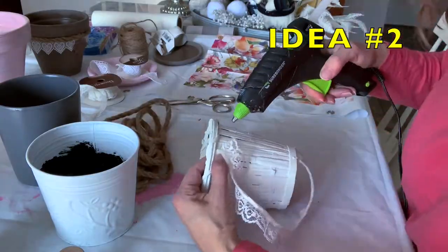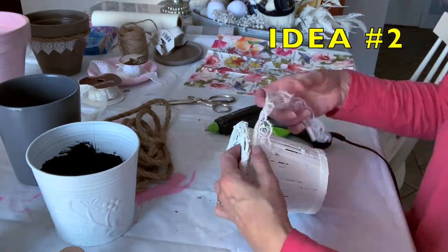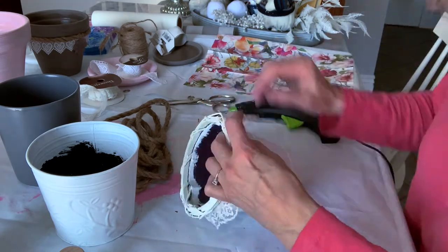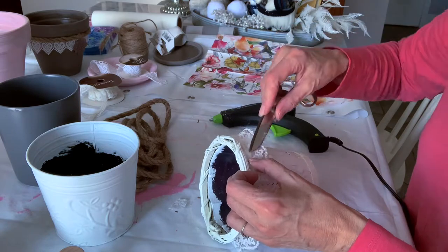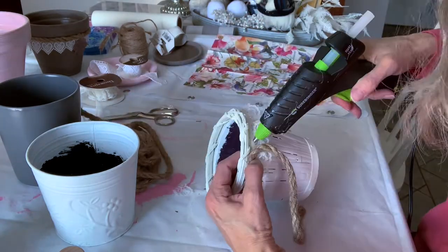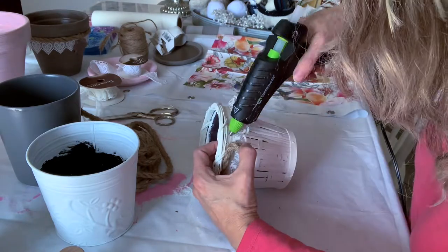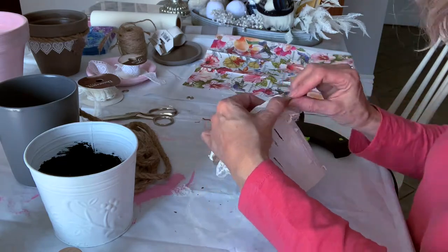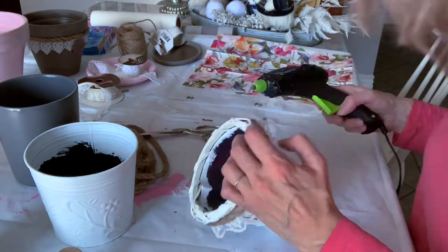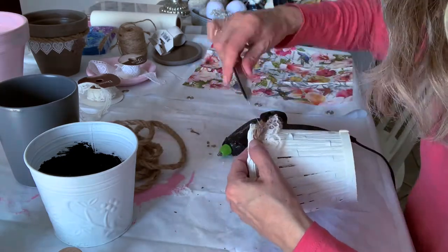Next we're moving on to idea number two: decorating with a frillier lace under the rim of this basket. Then I'm adding the nautical rope again, having it go all the way around on top of that lace, making sure it comes together perfectly at the seam. And there you are, all done.